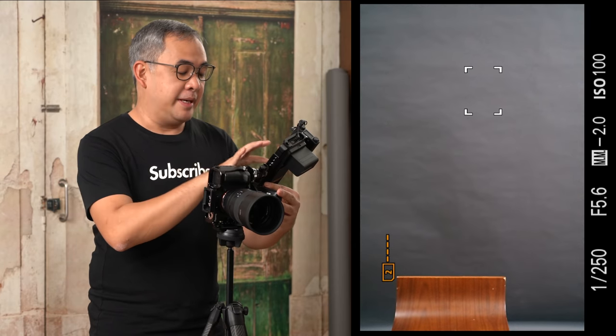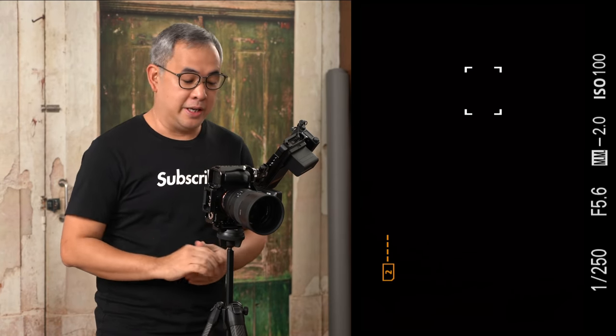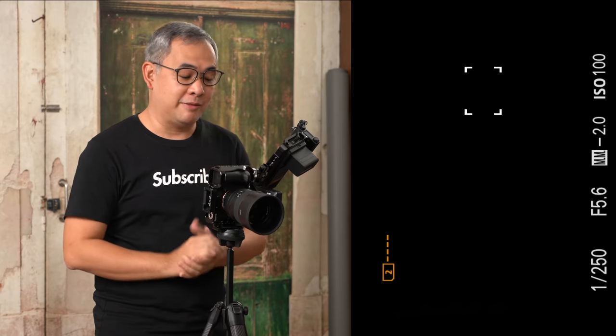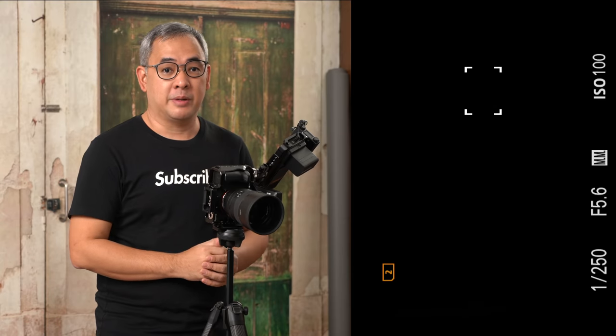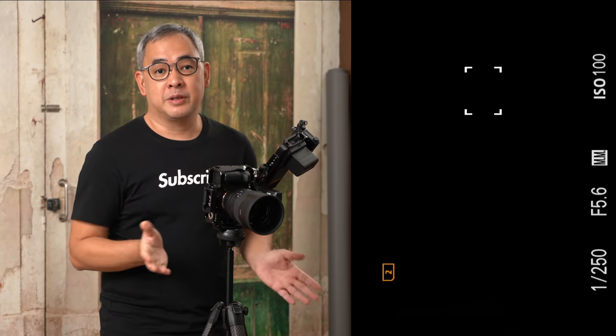The beautiful thing about this flash is I'm able to control everything in the N-menu system of my Sony, and since it is a TTL trigger, it basically overrides live view so I'm able to see everything I'm shooting. My camera settings are 1/250, f5.6, ISO 100. I'm not shooting at f1.2 because this time I want everything in focus. ISO 100 is the lowest possible for the Sony A7R Mark IV, giving me the cleanest image. 1/250 is my flash sync speed.